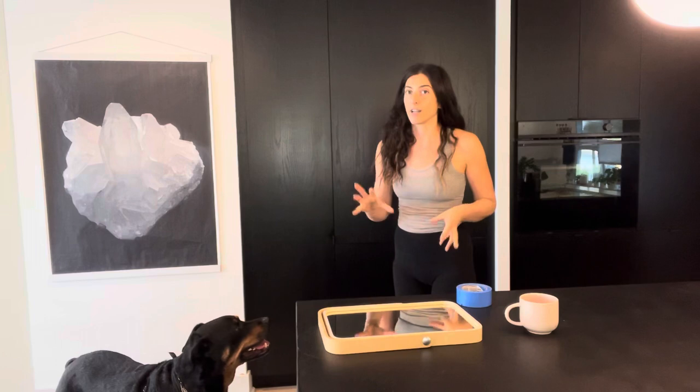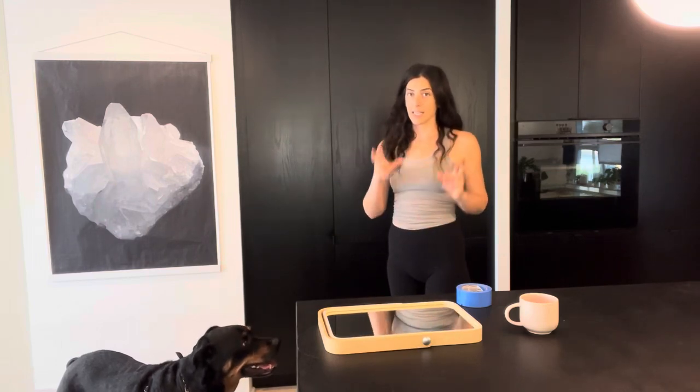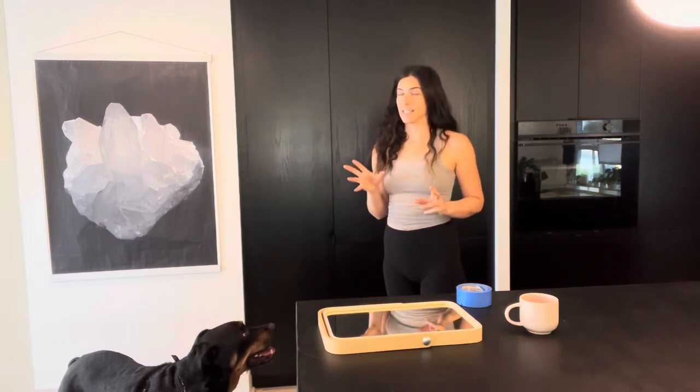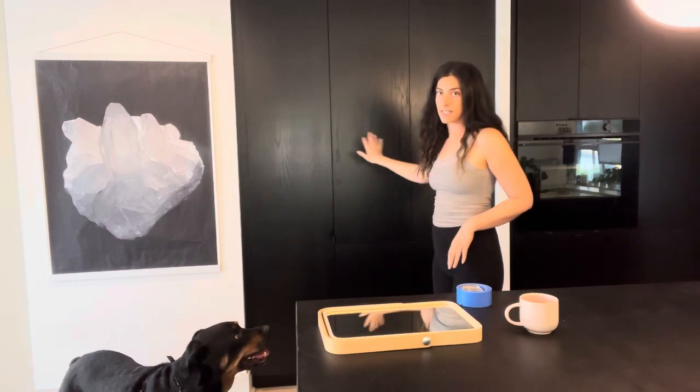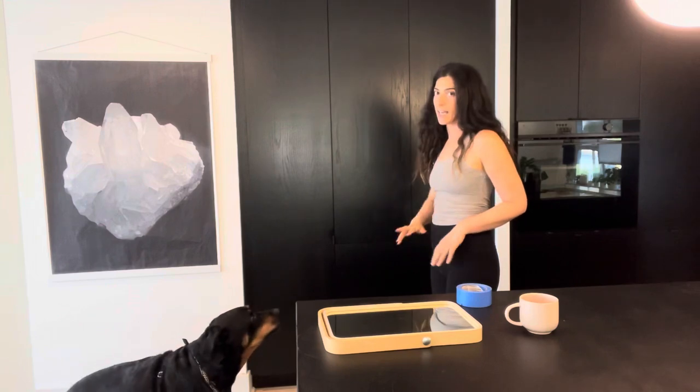This is my favorite part of my kitchen that I designed. All of the cabinets in the whole kitchen are floor-to-ceiling and it's basically made it so that everything is hidden.